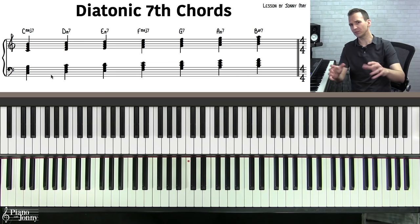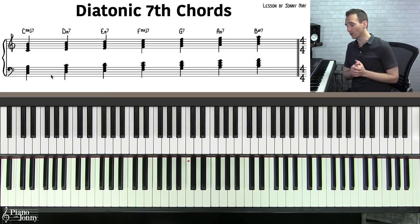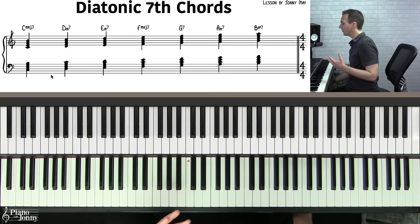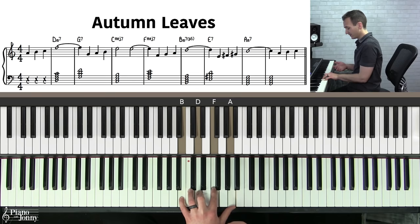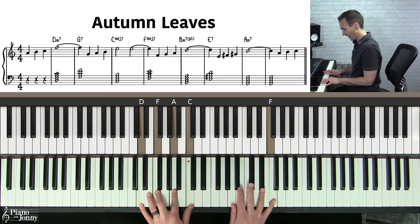Don't worry too much about the names if they're new to you — they will make more sense over time as you get more exposed to these chords. These are your diatonic seventh chords, and here's the really cool thing: when you open up a jazz tune like Autumn Leaves, most of the chords in the tune actually use one of these seven diatonic chords.